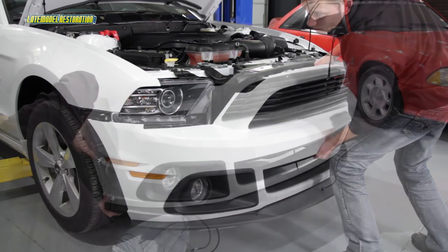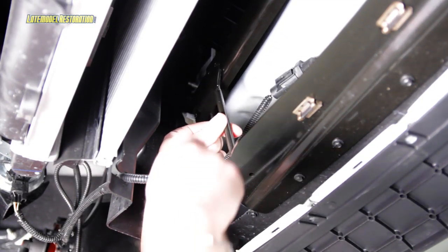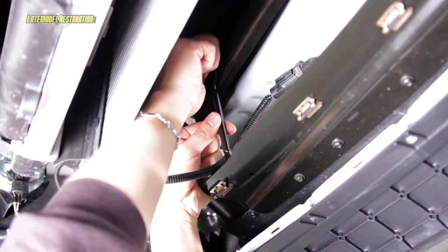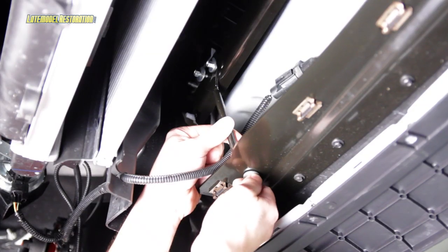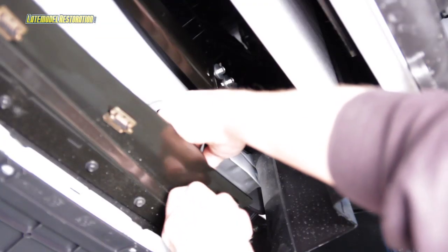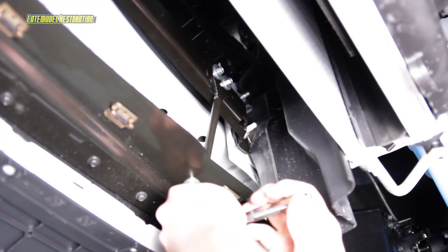Loosely mount the front bumper cover onto the car. Using four bolts, install the two pencil braces onto the intercooler pump mounting bracket and use the remaining two bolts to install the pencil bracket to the lower mouth support bracket. Tighten all six bolts.